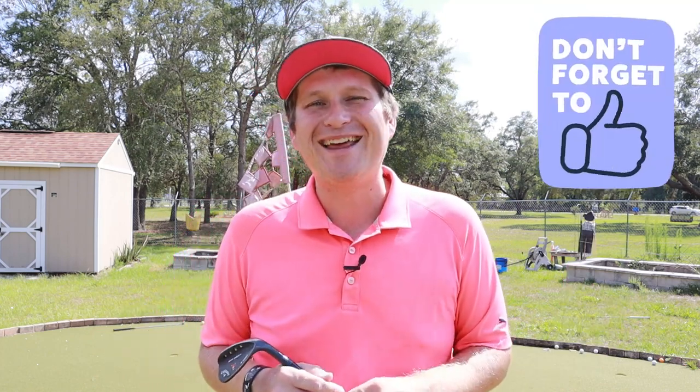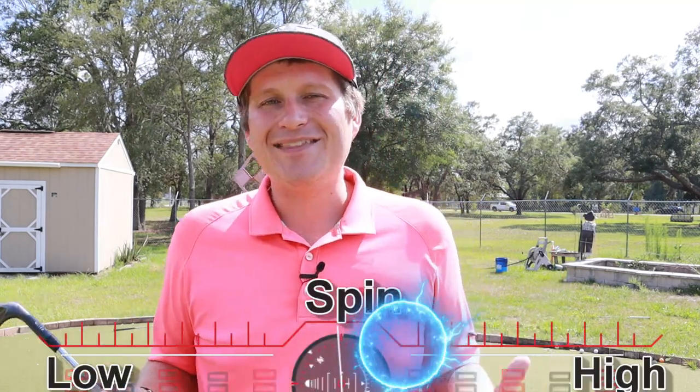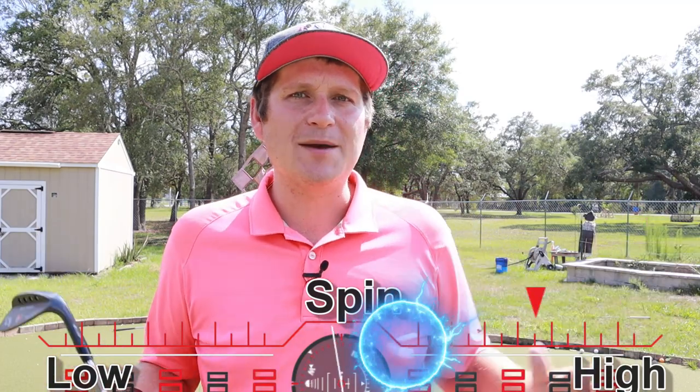One thing about this golf ball compared to the Tour Soft I reviewed is that this one does actually have some checkup — probably because it is a urethane golf ball and also a three-piece. Those two things seem to help. It definitely has a good, healthy amount of checkup — not too much, not too little, right in the middle. It feels really good and pretty soft off the wedge. I was able to get the ball to do what I wanted. I couldn't get it to go left or right, so it doesn't have so much spin that it's controlled — but that's not always a bad thing. That's really an advanced golfer type of level.